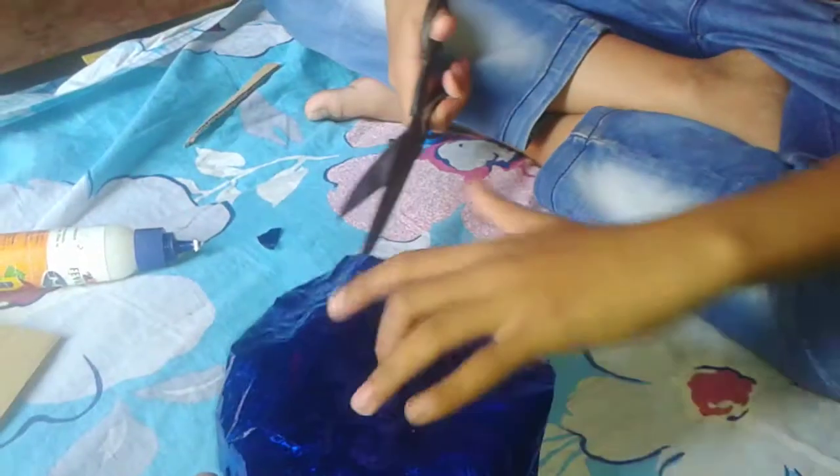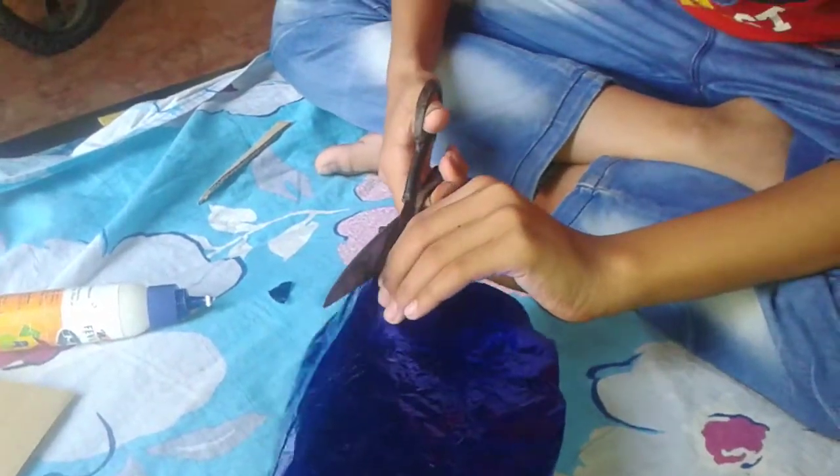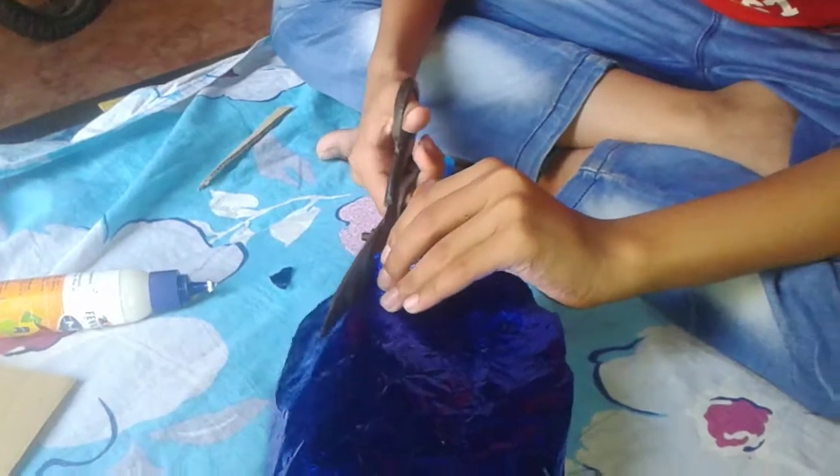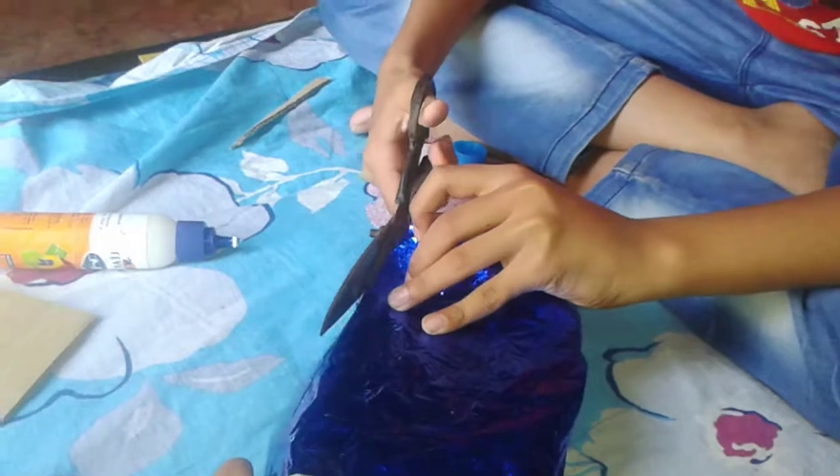Now cut the rest of it. Let's start cutting it.